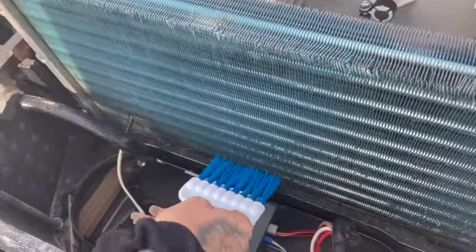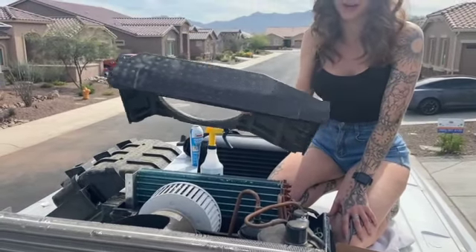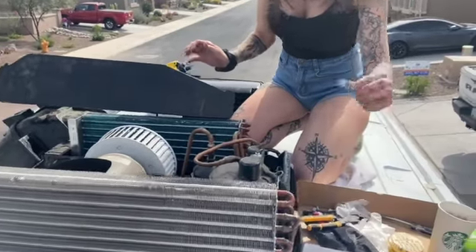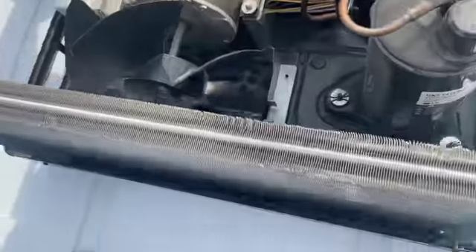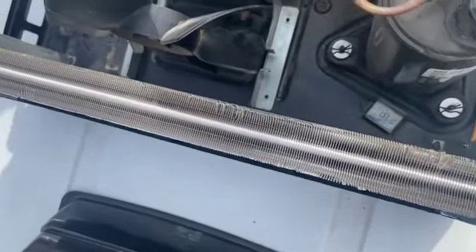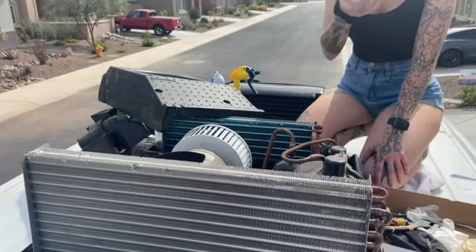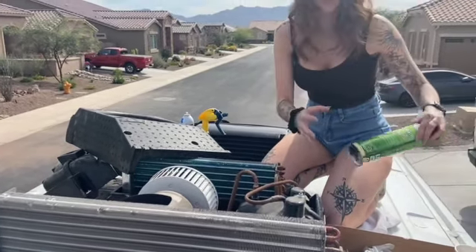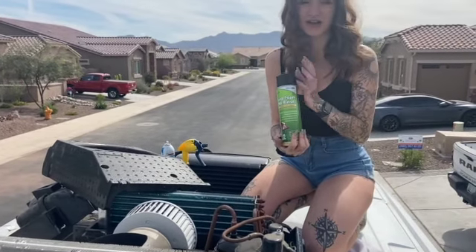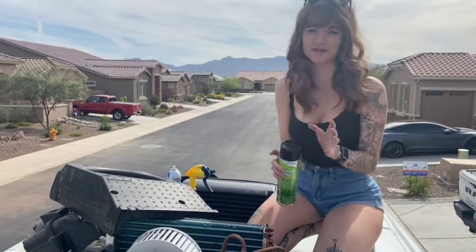After you've done this, you're going to take off this inner shroud, which is a huge pain to remove — it has little clamps and you're going to have to do a lot of unscrewing and maneuvering around the fan. Be careful not to bend or break anything. Then use the same bristles to scrape all the dirt and dust off. I have this no-rinse spray that you just spray down and let it sit — no need to rinse with the water bottle.